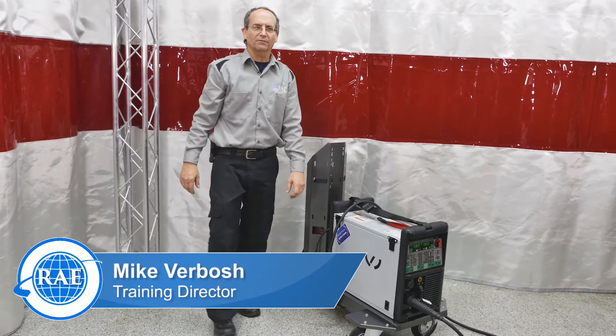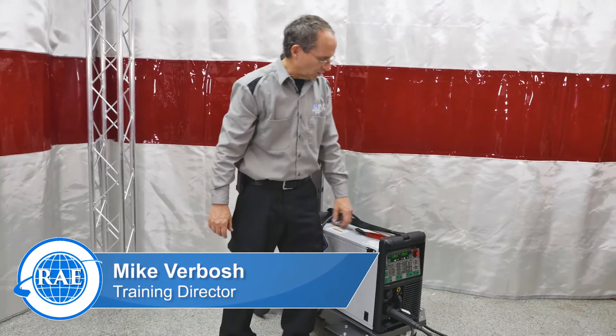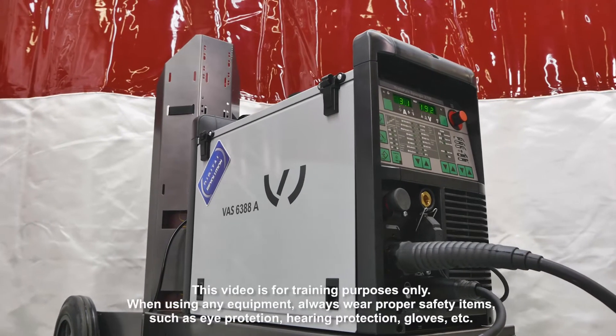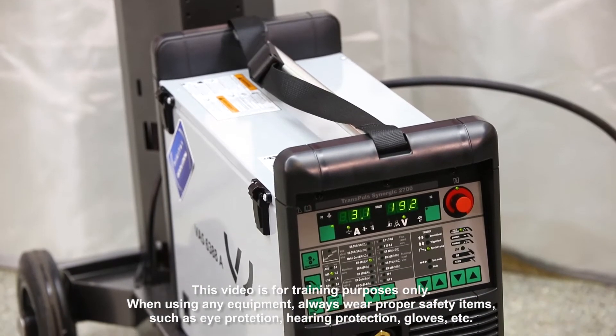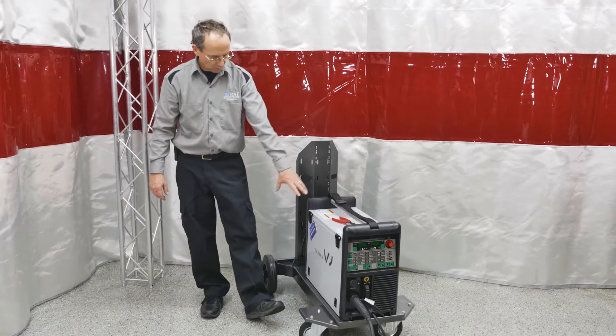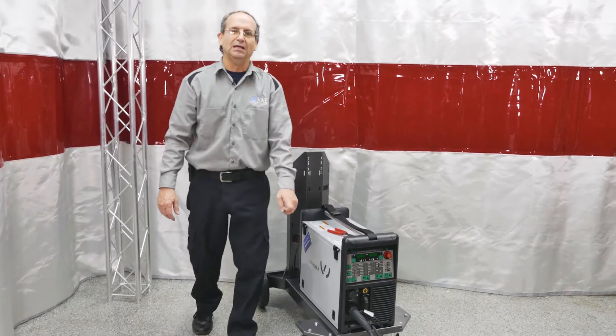Hey, it's Mike V from Reliable Automotive Equipment. I'm going to spend some time today going over the Fronius Aluminum MIG Welder, show you how to do some menu changes on it, how to do your hot start and cold ending, and get everything set up for you. The Fronius 2700, also known as the VAS 6388A.